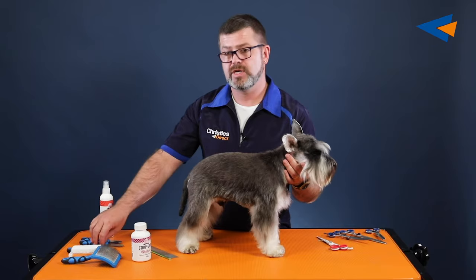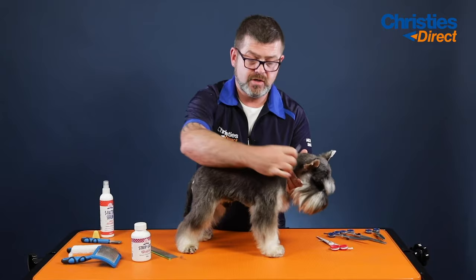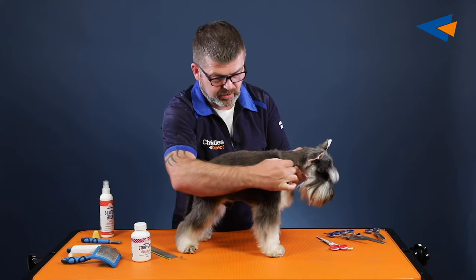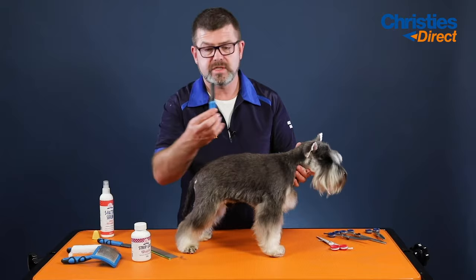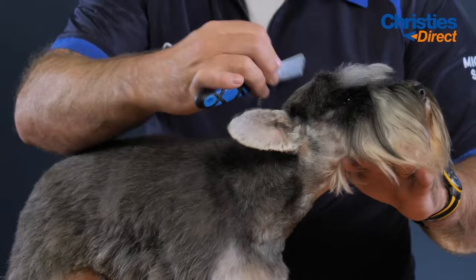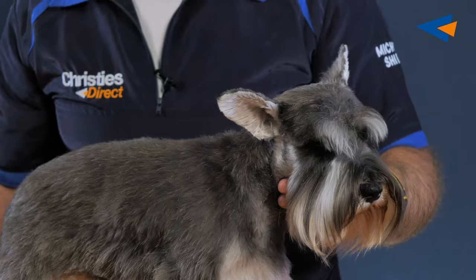First of all I would use a carding knife and I would card through the coat to try and release any of the undercoat — the dead hair that wants to come off. You will get a lot of the wire hair coming off along with it, so it'll make your hand strip a little bit easier in the salon. You just hold your knife flat — this is a coarse carding knife — and you pull it through the coat to release all the dead hair underneath. That'll bring out the wire hair that you need to pull out with your fingers and your stripping knife. Then I would move on to a fine knife and go through the same situation the whole way over the dog, just to flatten out that coat and take off the dead hair. I need these knives if you're going to be doing it.